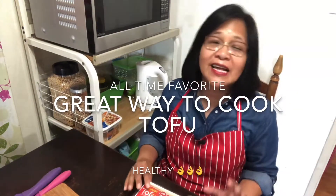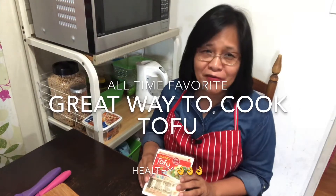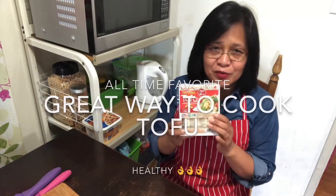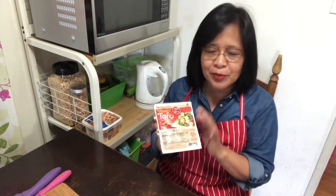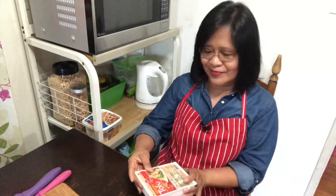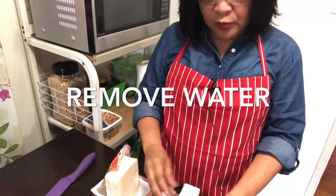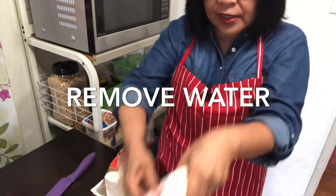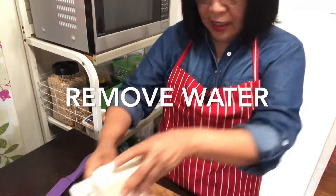Everybody can relate — one of the most ultimate favorite lifetime foods of ours is tofu. The most popular way is to fry it. To prepare it properly, we'll open it — we all know that tofu has a lot of water, it absorbs a lot of water. I've removed that already, and now we'll begin the procedure.